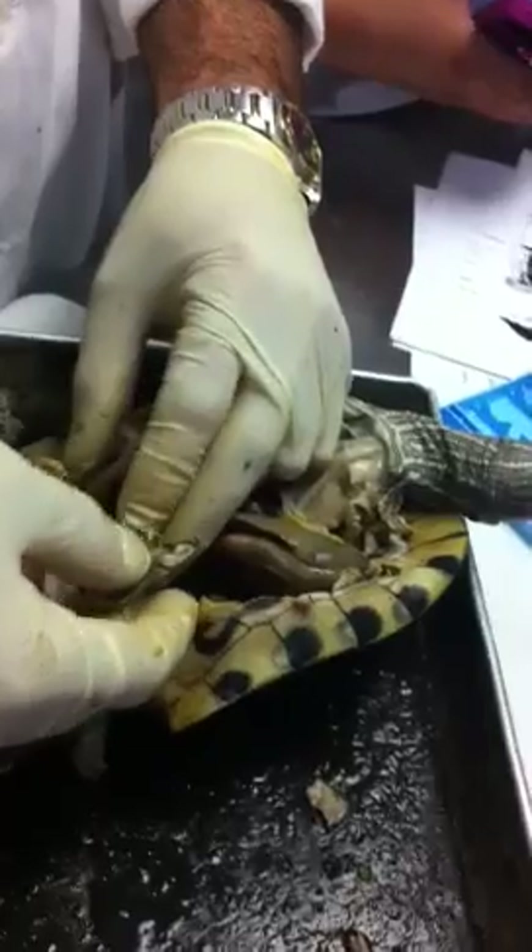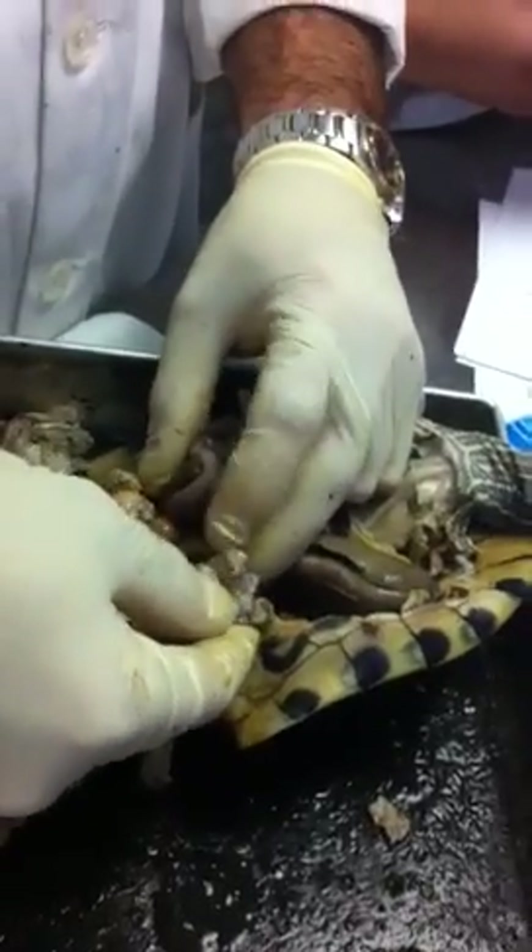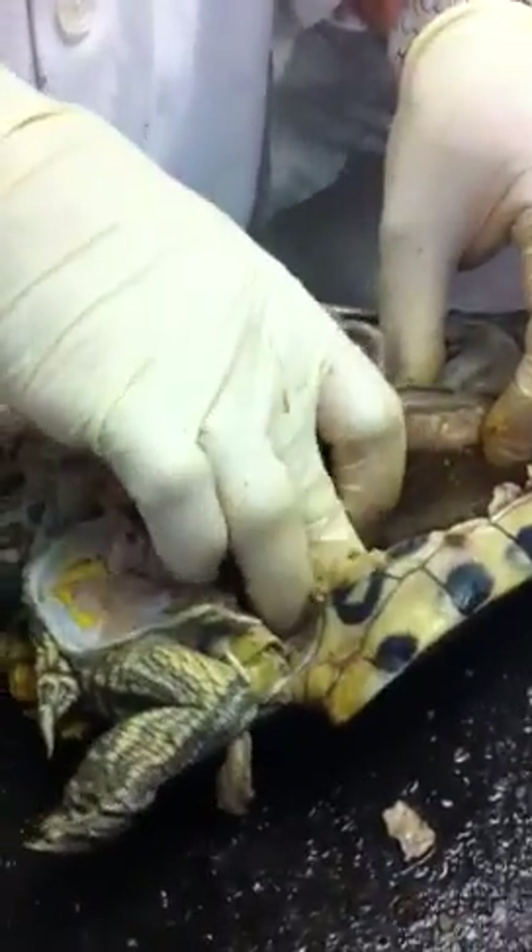Oh my god. That's the meat, right? That's the... what the fuck? I'm just covering that right now. Please tell me I'm angling this right. It's good. That's the lungs, right? The puncture was the lungs.